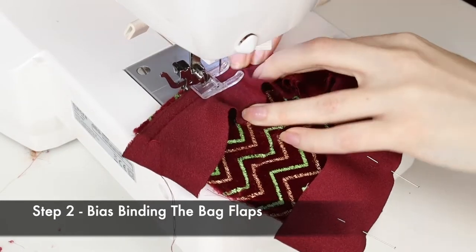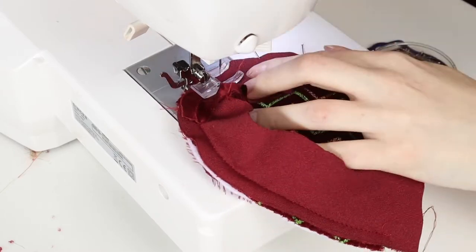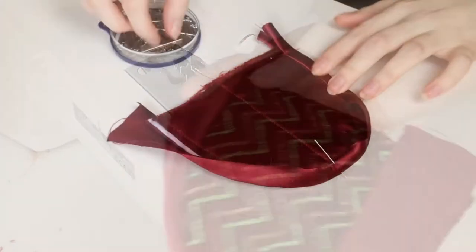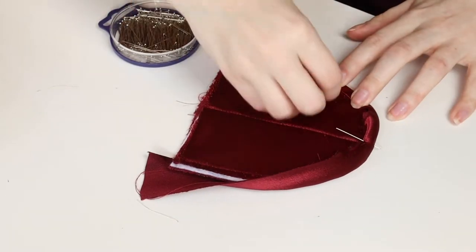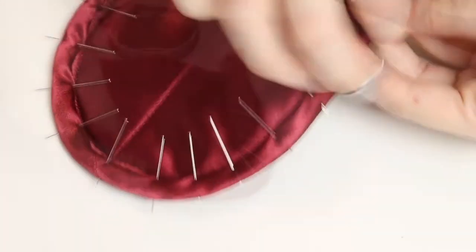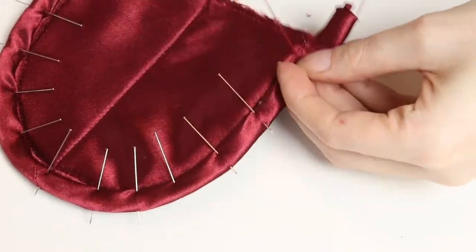When you've done all that, it's time to bias bind the flaps. Pin the binding right side to right side on the outside of the flap and sew it down. Then press it and fold it over to the underside of the flap, folding in the raw edge and pinning again. Next, sew it down to the lining with slip stitches. Alternatively, you can do this step by machine — I just do it by hand to avoid another line of stitching on the outside of the binding.